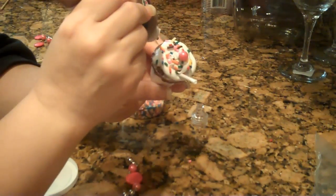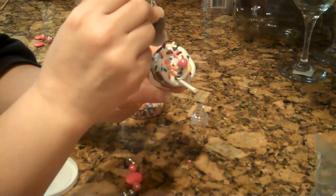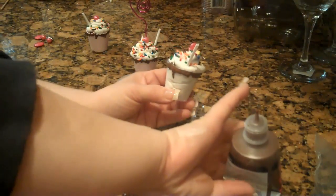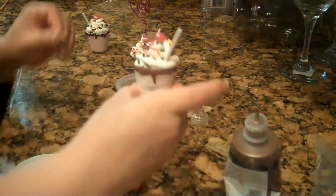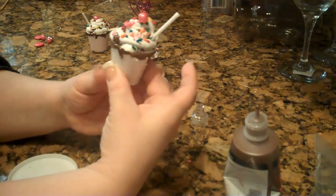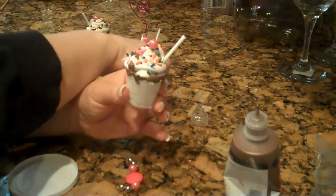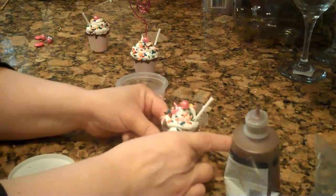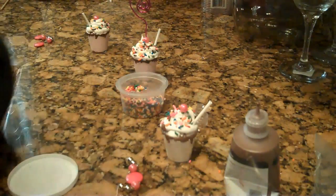How cute is that? You could even put a little chocolate sauce on here. And of course, insert a wire. I don't have a wire here, I don't know why. But that's it — it takes five minutes, not even. I think this took less than a minute. And how cute is that? Hope you enjoy this. Thanks!